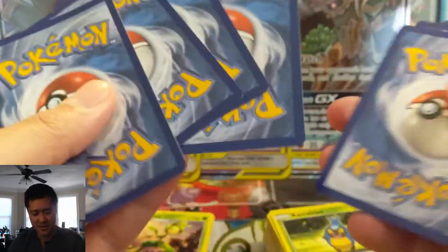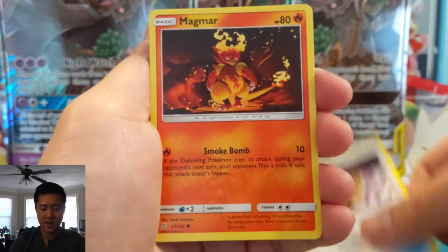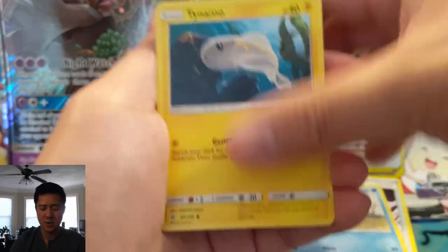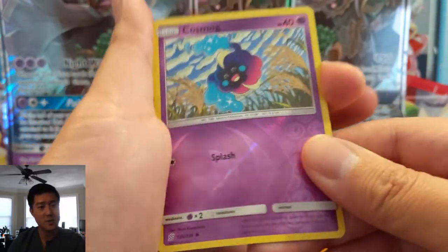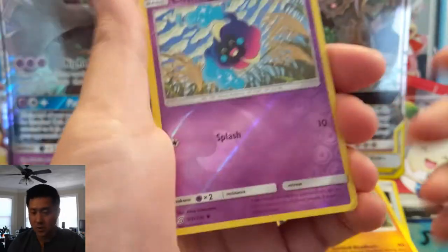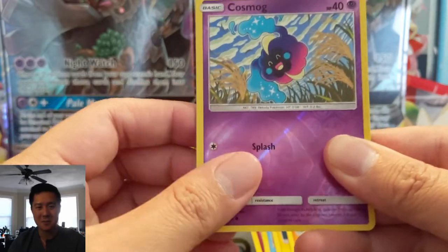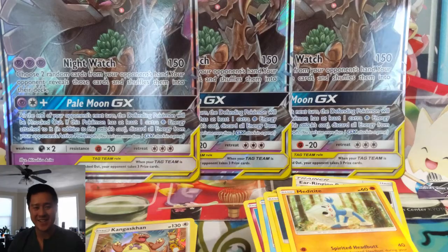Psychic Energy, Archen, Yanmega, Ear Ringing Bell, Magmar, Kani, Snorunt, Tynamo, Meditite, Cosmog. And for our last card — we got completely shut out. Thanks for watching. Don't sleep on this product — I think it's a great pickup if you just want to open some packs and you still get value from the promos, whether it's for trade or whatever. As always, thanks for watching — like, comment, and subscribe. Oh my gosh, it's our third Kangaskhan. I'm Moana Turtle and I'll catch you guys next time.